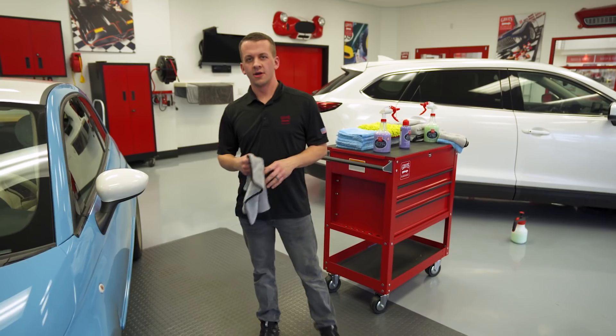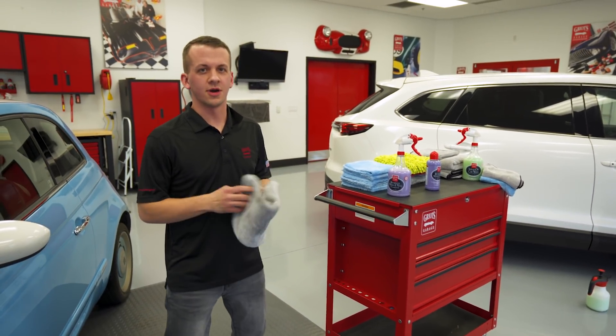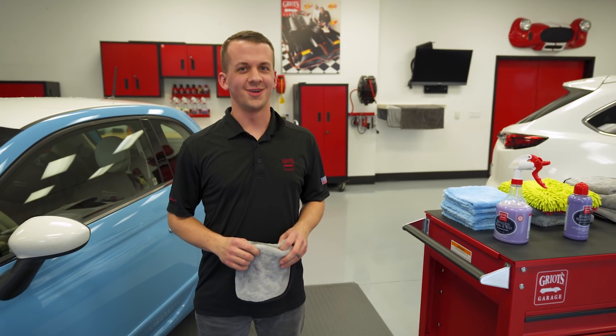So that's our rinseless wash and wax and our spray-on car wash. For more information on our rinseless and waterless washing products and processes, please visit griotsgarage.com, and as always, have fun in your garage.